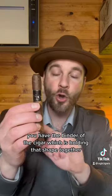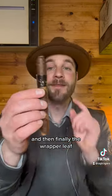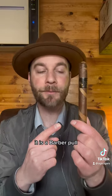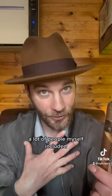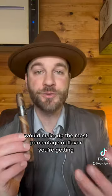You have the binder of the cigar, which is holding that shape together. If you don't have a binder, you don't have a shape. And then finally, the wrapper leaf — the S&R from Blackworks Studio, limited release for 2023. It is a barber pole and it has a Sumatra wrapper as well as accents of a Connecticut. A lot of people, myself included, thought that the wrapper leaf would make up the most percentage of it.